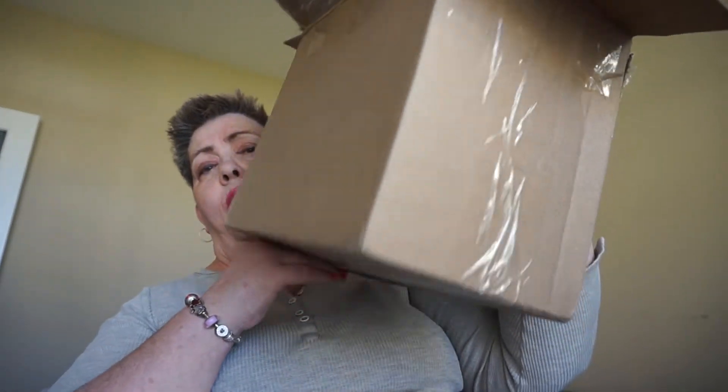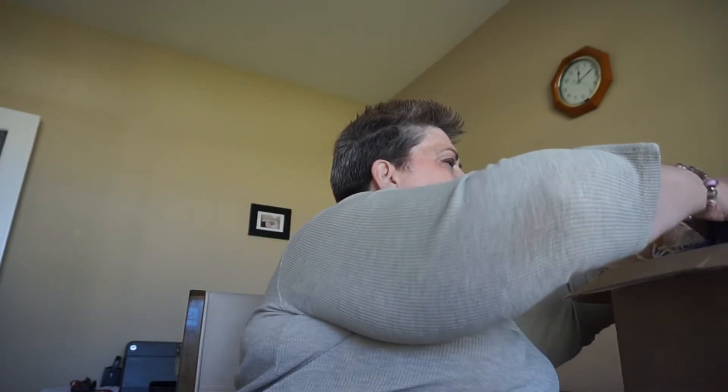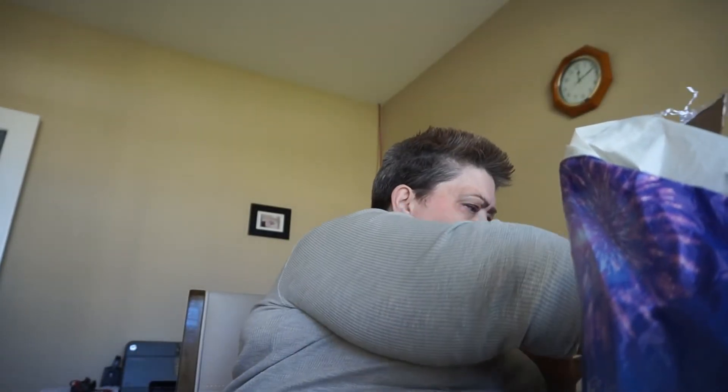Alright, so here's the box again. I'm just putting it over there because the table shakes. So let's go ahead and dive in. Let's see here.